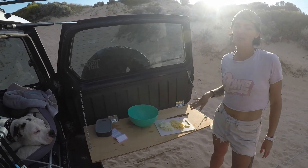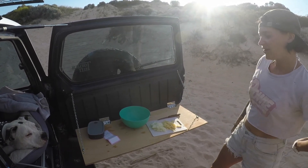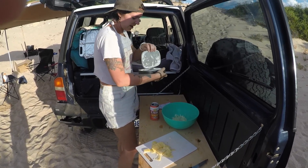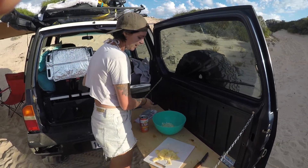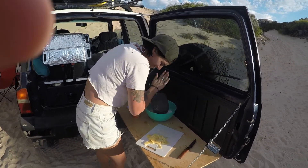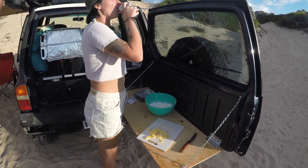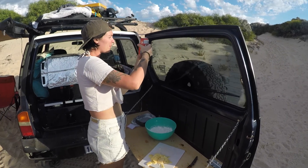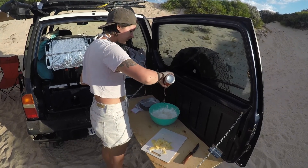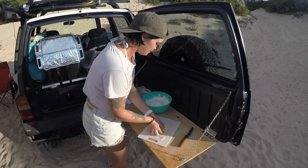His one had cocktail sausages on it but we don't have that, so it's gonna lack the cocktail sausages. We need a beer, Scott. I already kind of pre-measured it at home anyway, so that's good. This can is 375 so I'll use most of it — about three quarters. There you go. Thank you. It's probably a bit more but I've got some more flour.